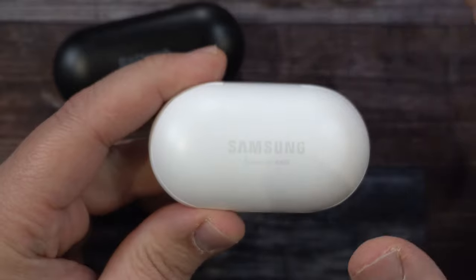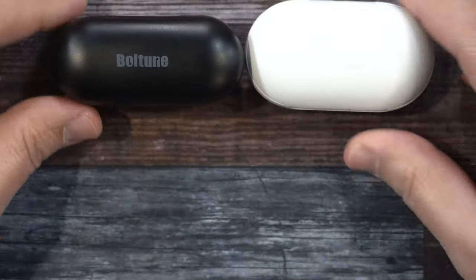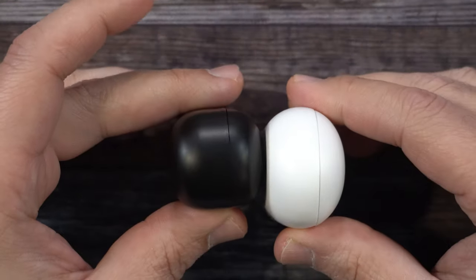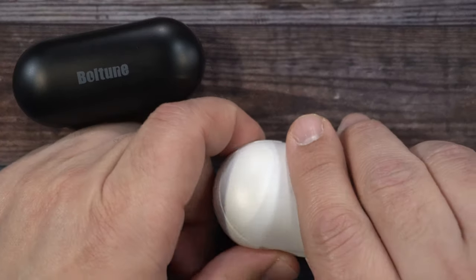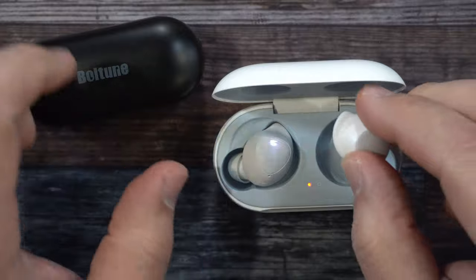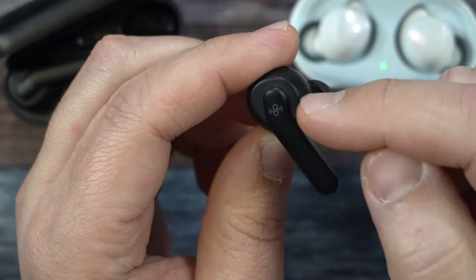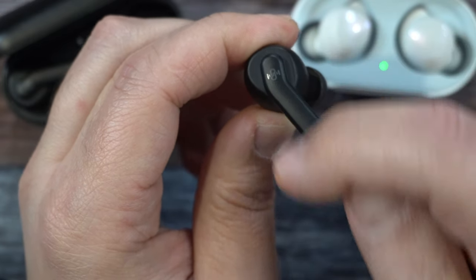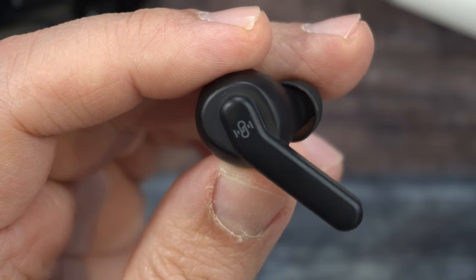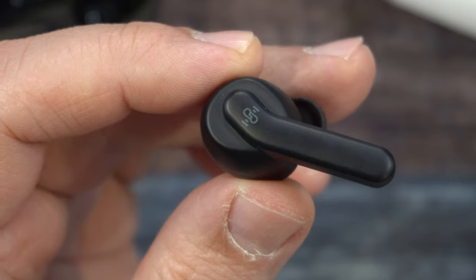For a size comparison, I do have the Samsung earbuds. You get a basic idea between the two — the Samsung ones are different shaped. These have more of a stem, and I like the way the stem is: it's not just going straight down, it has that little angle to it, which gives a nice looking design. And when you look closely, you do have the Boltune logo on there. Very nice.